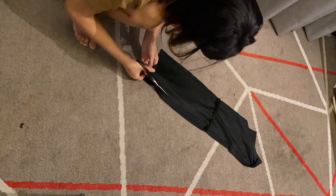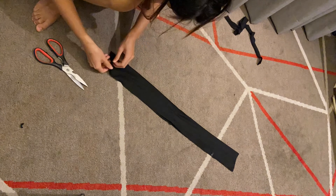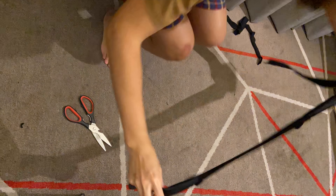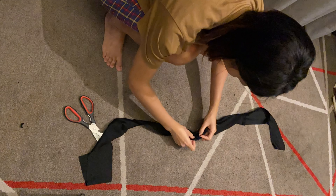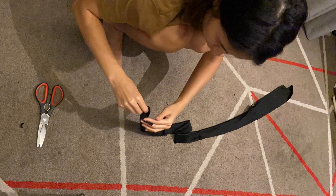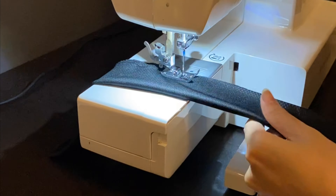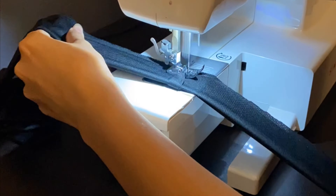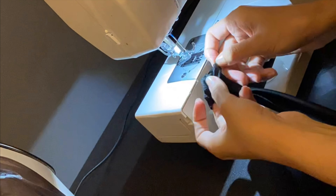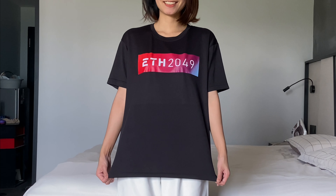With the extra fabric from removing the bottom, I will make a strap to wear together with the top. I want it to be long, so I cut out the fabric and connect them together. The width of the strap is at least 7cm so it doesn't look too small when you style it. After sealing it, flip it inside out — voilà! My sewing crave at midnight is complete.